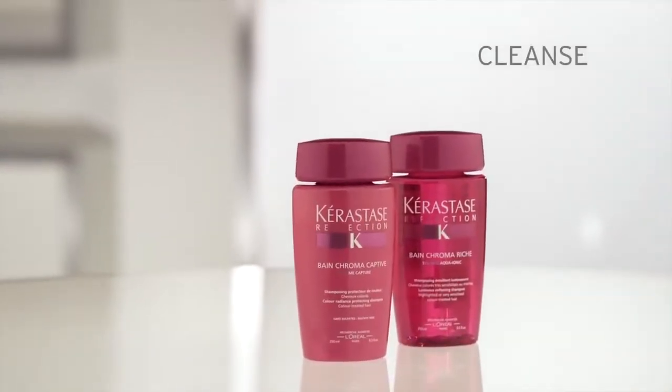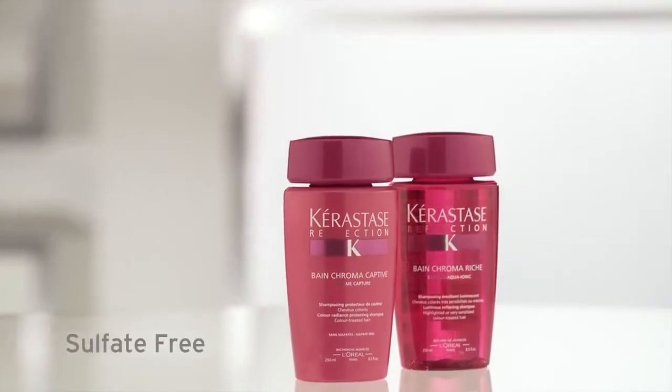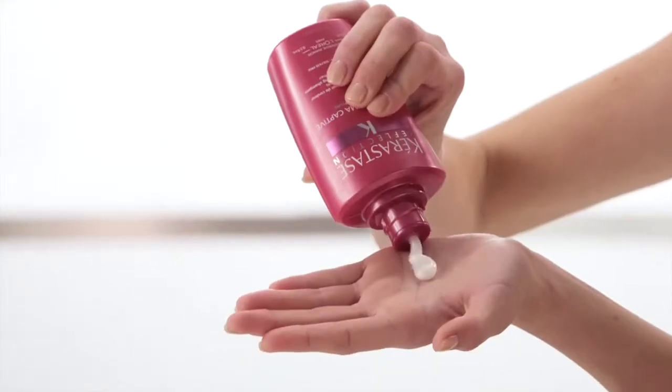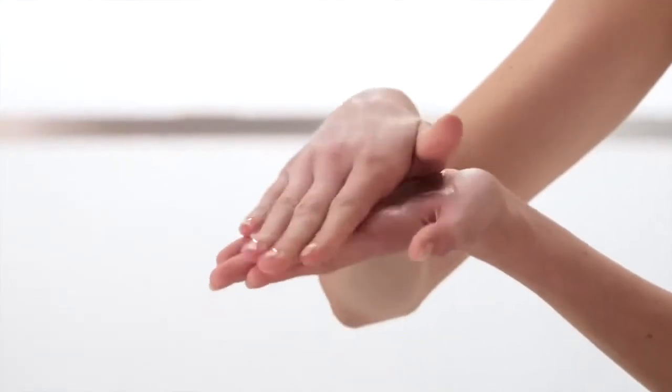To cleanse, apply a quarter-sized amount of Bon Chroma Captive, our sulfate-free formula, or Bon Chroma Riche to wet hair and scalp. Massage throughout, lather, and rinse thoroughly.